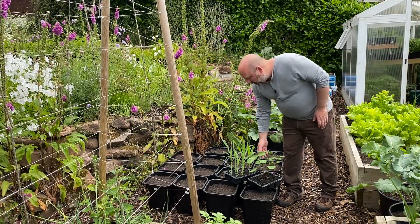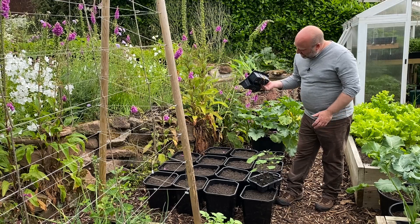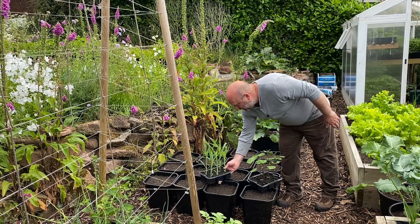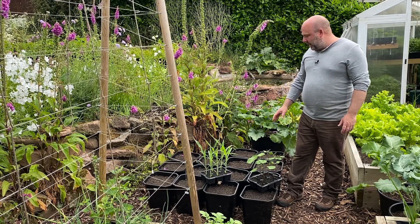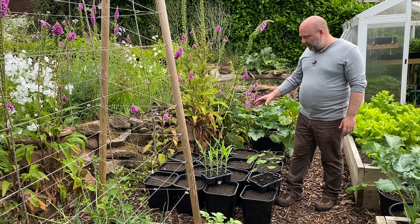So what I've got is plenty of sweet corn — this definitely needs potting up now. They're going to go into these 11-litre square tubs. I did them in these last year and they worked really well.